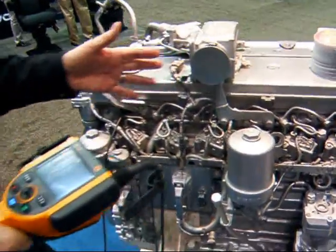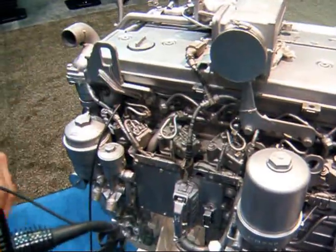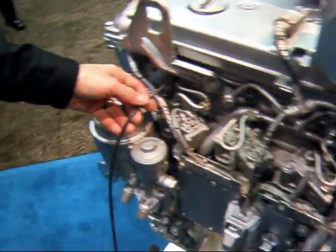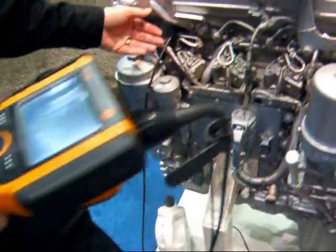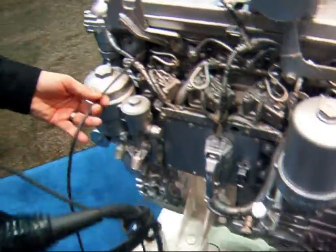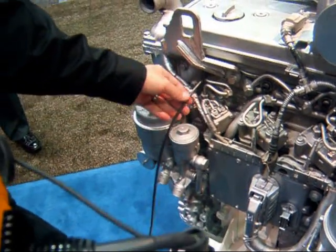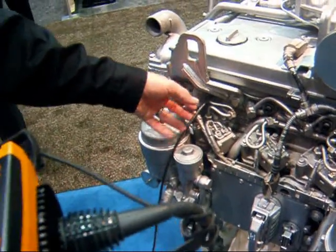It can be any cylinder that the customer chooses. It could be all of the cylinders in the unit or it could be just one. Then you feed the probe in through the injector opening. The cable itself has four internal servo cables along with fiber optic cable along with the digital camera feed.